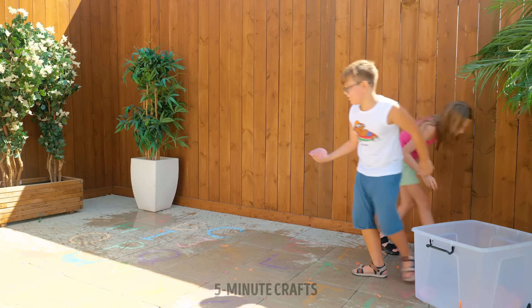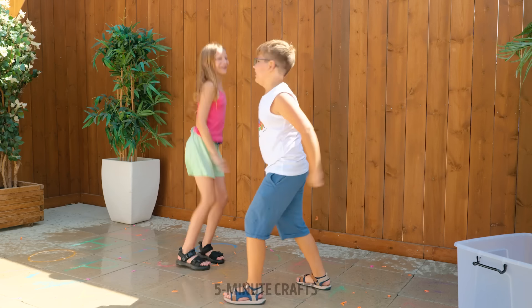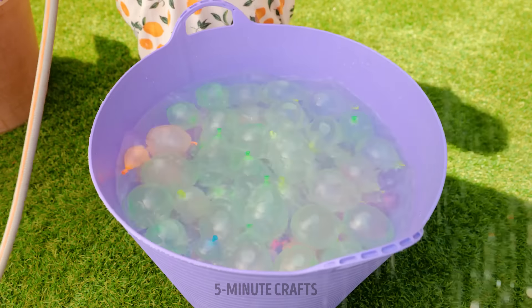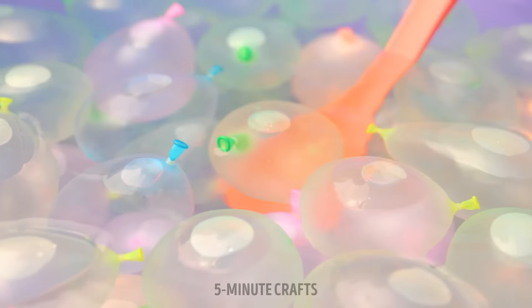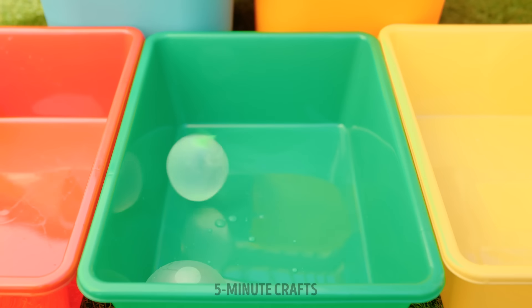Bunchy balloons does all the work in entertaining kids throughout the summer! One minute, because these self-sealing Bunchy balloons are ready in no time! The next game: scoop and drop in the right color! Can you do it without popping them? Yeah, nailed it!